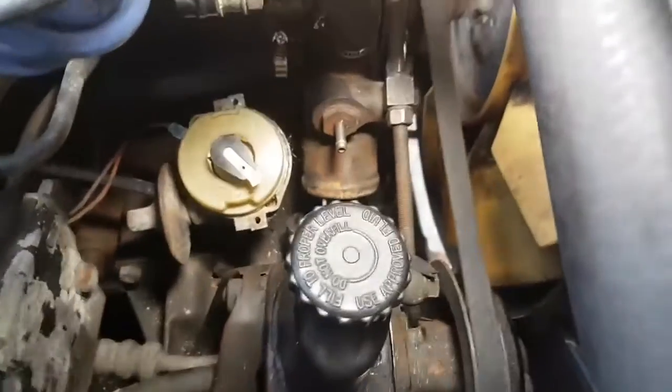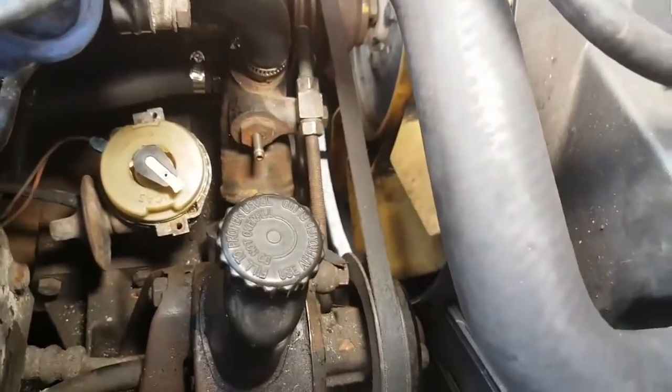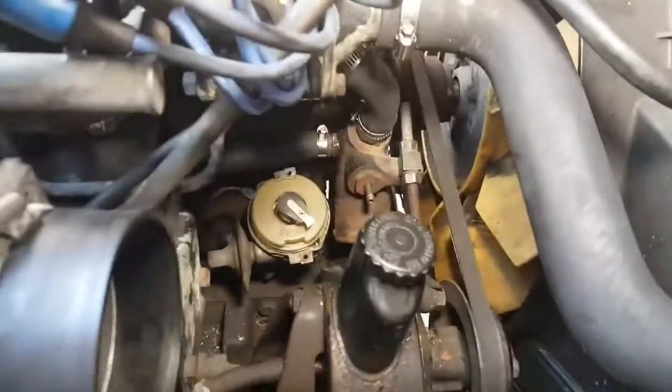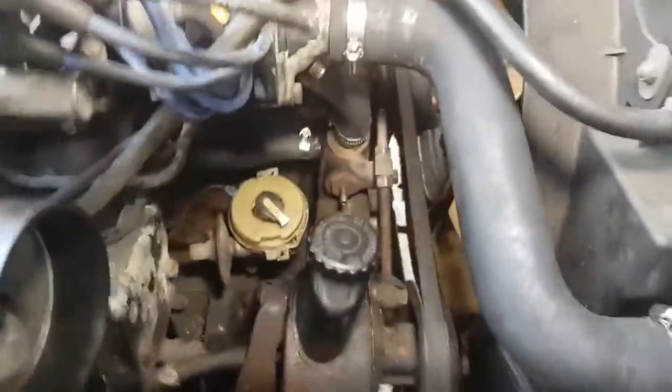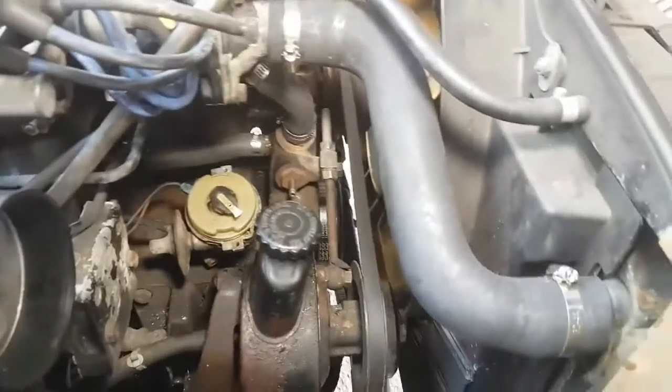It's easy enough to get to from the bottom, but you just cannot get to this. It just can't be done with everything in situ. If the radiator were out, if the engine were out of the car, absolutely no problem at all — it would be an absolute breeze. Or if the radiator and the fan were removed, you could come to it from the front, but everything's in the car. Even the huge hoses like this, you simply can't get to them.